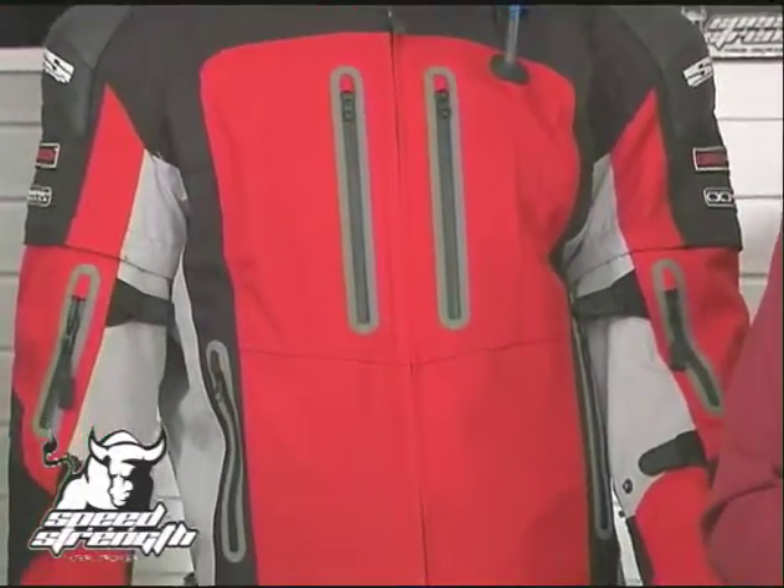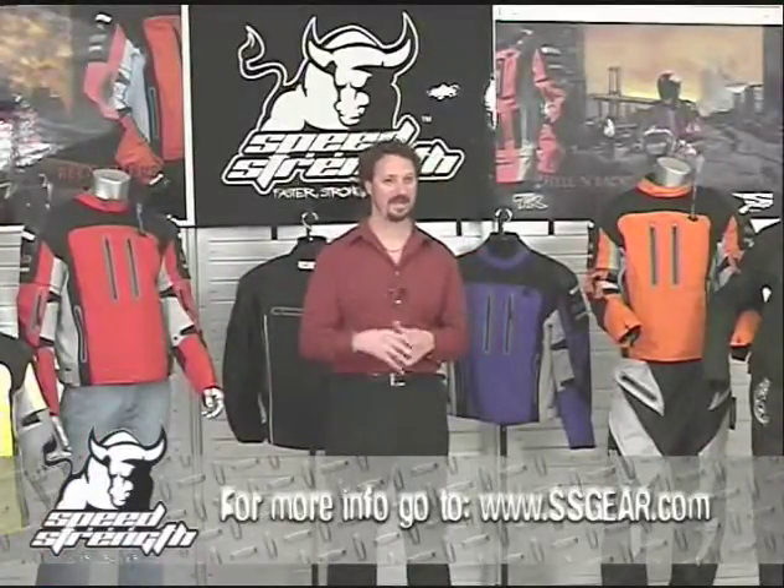For a look at all the Speed and Strength waterproof, windproof, textile products, check out ssgear.com. Have some great rides and thank you.